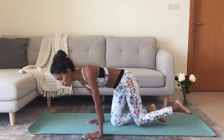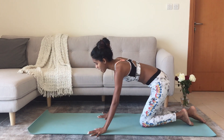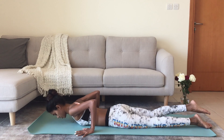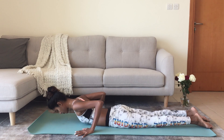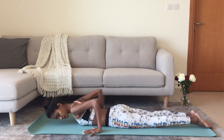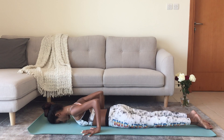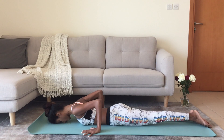The first one — for all three, we'll come to lie down on the mat, belly down. For the first one, we place the hands by the side of your chest, forehead to the floor, glue your feet together.